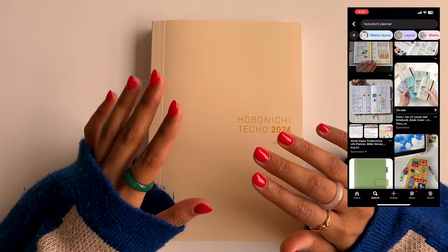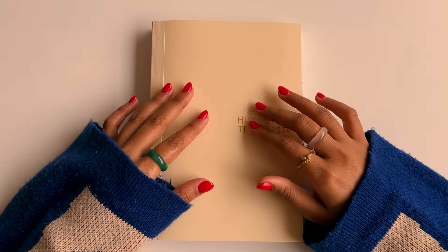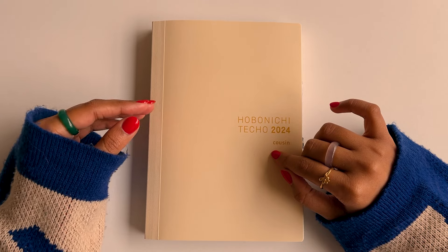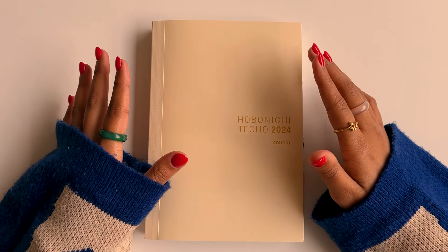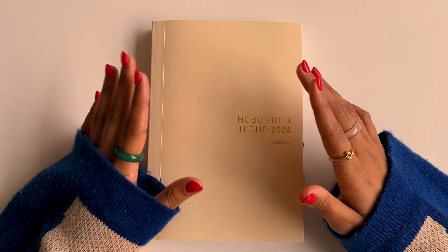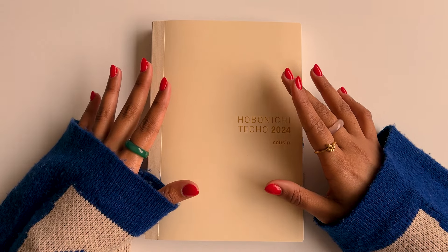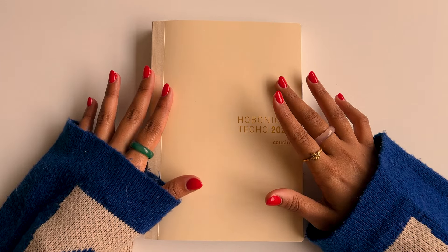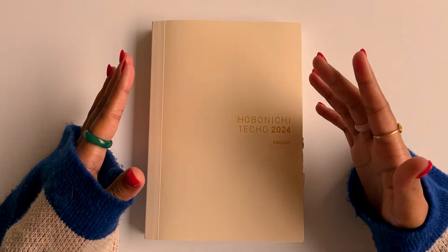There were endless hours of scrolling on Pinterest to look for inspiration and it was a little bit overwhelming, but as the year went by I figured out what kind of spreads worked best for me and what didn't, and now I have my own style. Along the way I also noticed some things that I like and dislike about this journal, and I know a lot of you are probably in the market for a new journal for 2025, so I hope you find this video helpful.